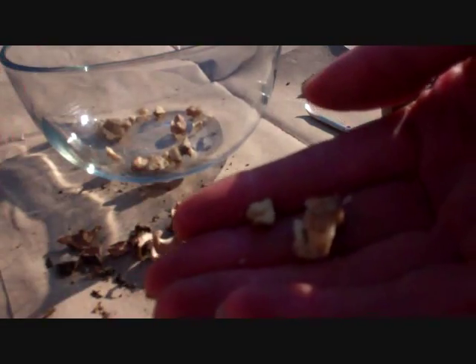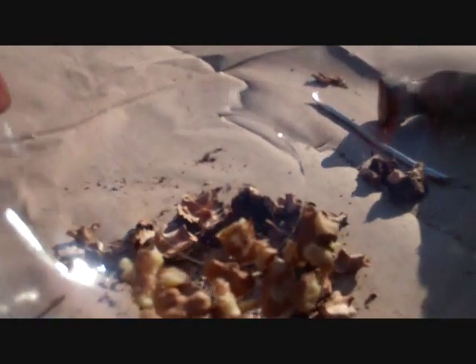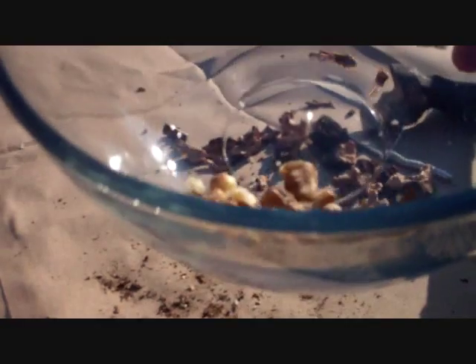Here we have our first walnut — looks like almost nothing. So that's what we're going to be doing. We're just going to keep on working here until we can get ourselves a pound of walnuts. An organic pound of walnuts that are shelled out costs about $12.50, so you're saving yourself a lot of money.